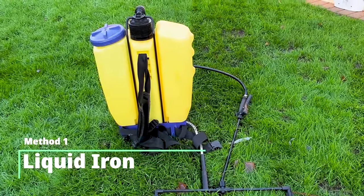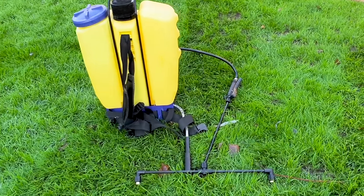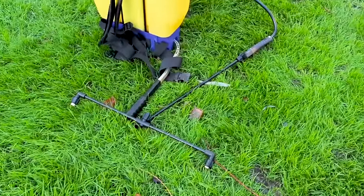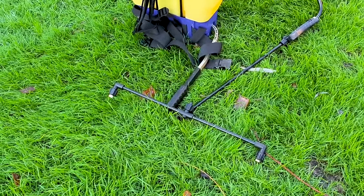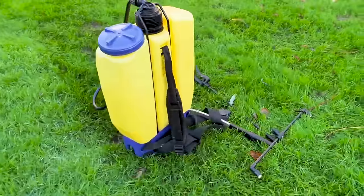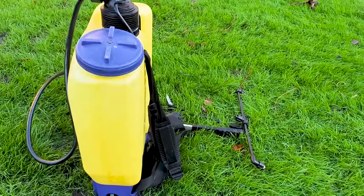Let's take a look at the types of equipment you can use to control moss in your lawn. This is an example of a backpack or knapsack type of sprayer. It's generally targeted at professional use or people with larger lawns because of its high storage capacity — this particular unit can fit around 20 liters of water.